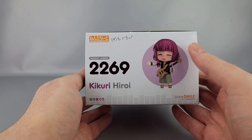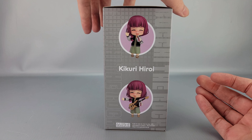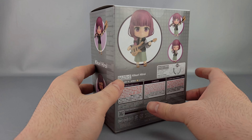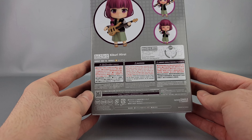There are various poses shown — Kikuri Hiroi with another pose on the side, more poses on the side and bottom, and more poses on the back. There are also copyrights and warnings, and it's rated for ages 15 and older because it's not for children.